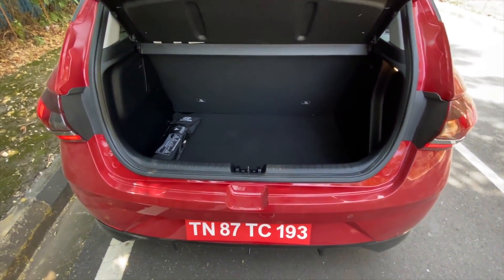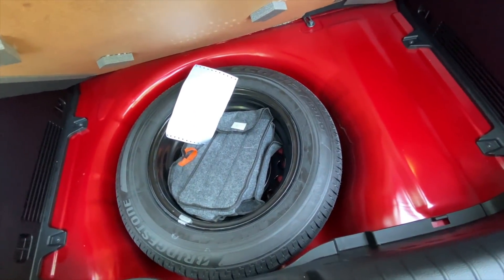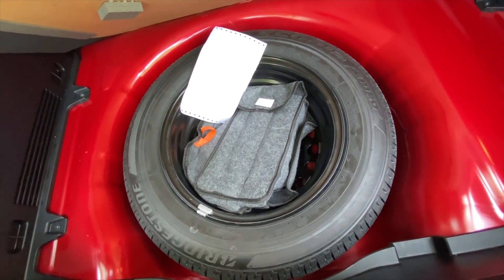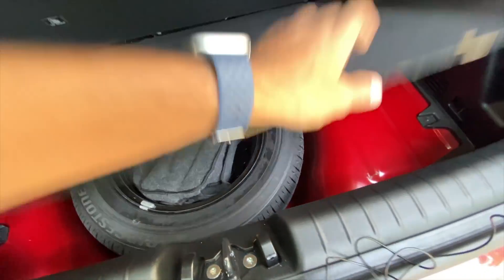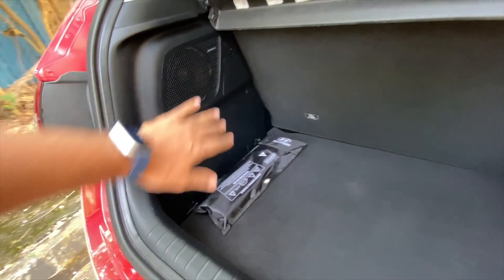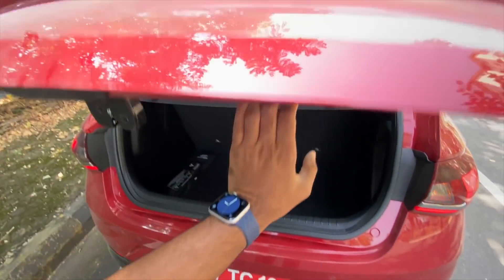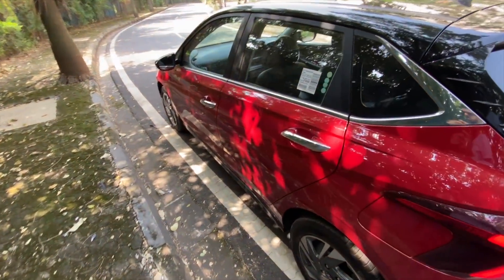The boot is bigger than before but not the biggest. The spare wheel is smaller — it's a 15-inch, 185/65/15 in size. There's a light here, and this is the subwoofer. It gets a seven-speaker Bose audio system with two tweeters, four speakers, one amplifier, and one subwoofer.